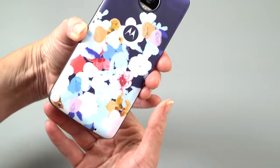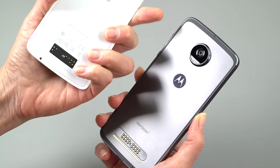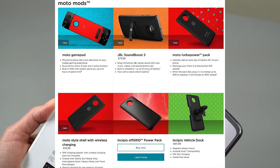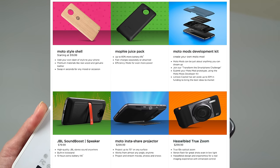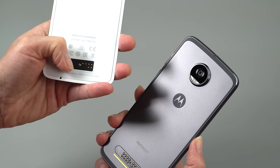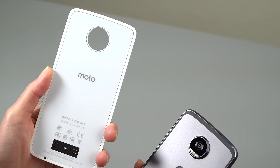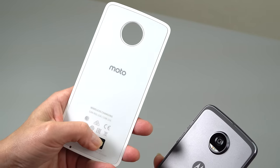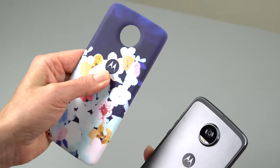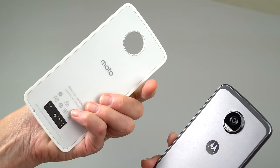We have the Moto Style Shell with wireless charging attached right now. This is a $40 Moto Mod, and there are quite a few Moto Mods to choose from, as you can see on screen. They all have the little connectors, just like the last generation phones. These maintain backward compatibility and the old ones are forward compatible. This one, as opposed to the $20 style shell, supports wireless charging — I threw it on a Qi wireless charger and it worked just fine.